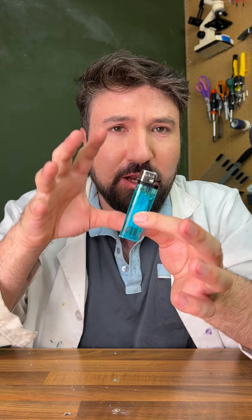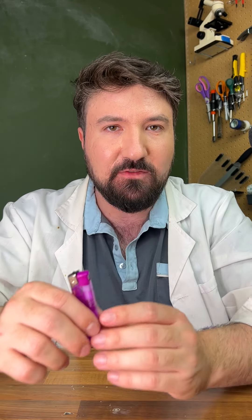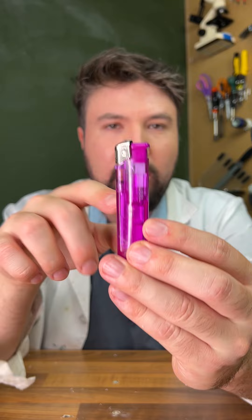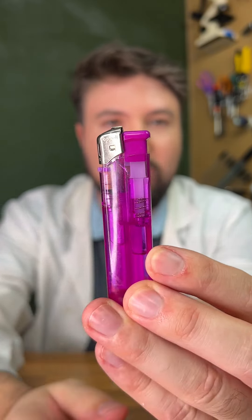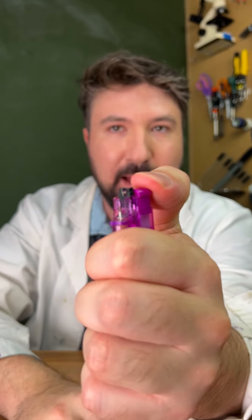So obviously we've just seen how this pretty normal lighter works with a striker and a flint. Now that being said, there's plenty of others we can have a look at. This one here uses electricity with a piezoelectric igniter. If I take off the flame guard, just as we did before, and I ignite this, watch what happens.